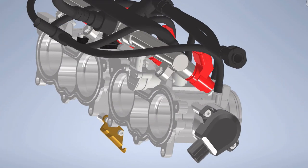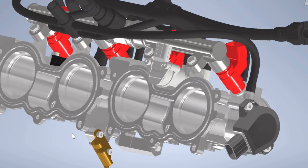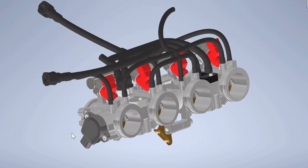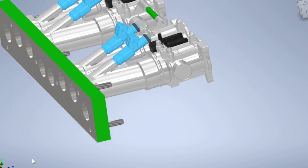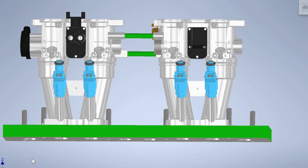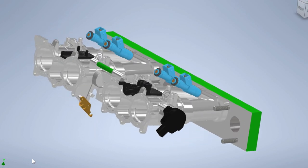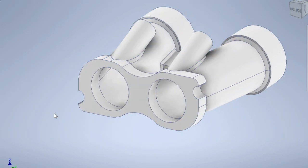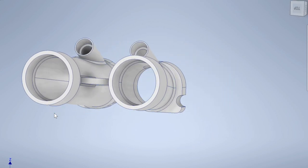Looking into the CBR600 throttle bodies, I discovered the engine is used a lot in Formula Student, and because of that somebody spent a lot of time drawing them up. The model was available for free on a website called GrabCAD - I've put a link in the description. They're so detailed and it's going to save me a lot of time. I spent a few hours getting the position right relative to the head, confirming I need to split them because the angle on two and three would mean you can't get a socket in. The design is based around standard lengths and diameters of aluminium tubing. I'm really happy with this - I just need to go and print it now.